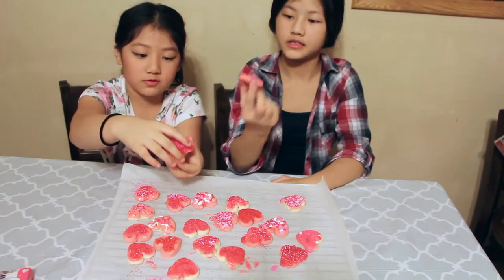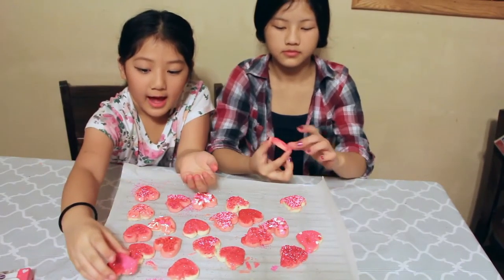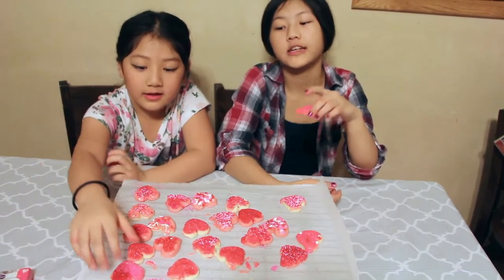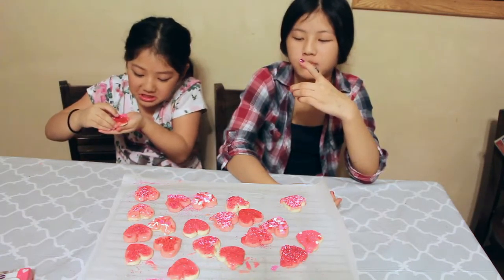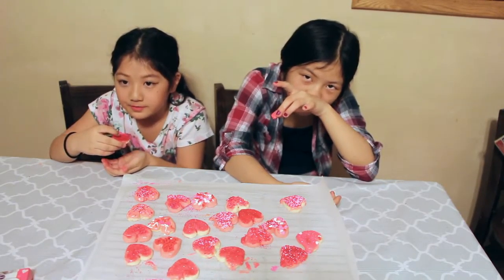We're going to eat it — but we're going to eat the clean one. It tastes okay. I like it, it tastes good. I'm a chocolate lover so I don't really like it that much. She's not a chocolate lover. I don't like that much sugar, so the plain one is perfect for me, and she likes sugar, so yeah.